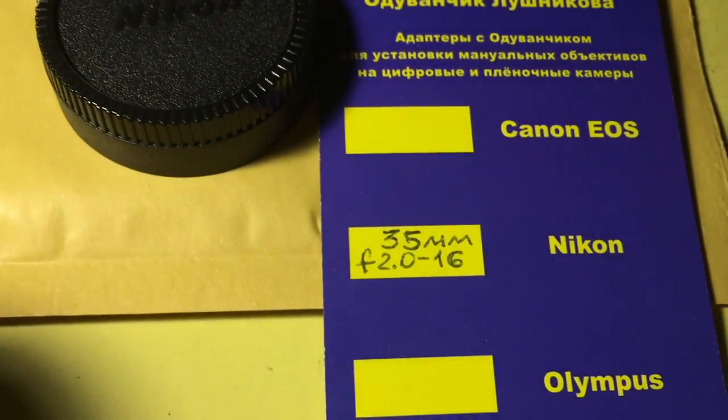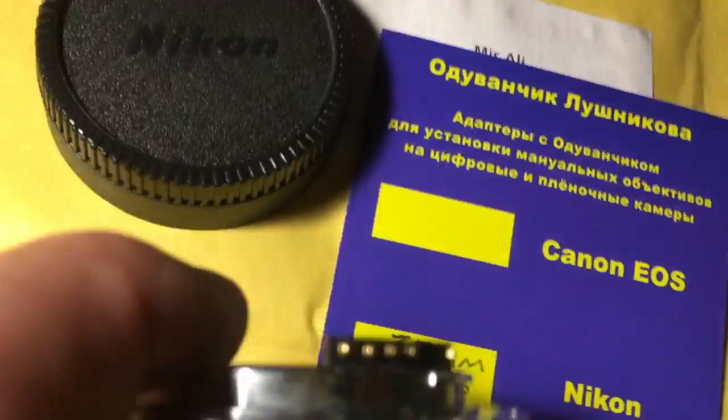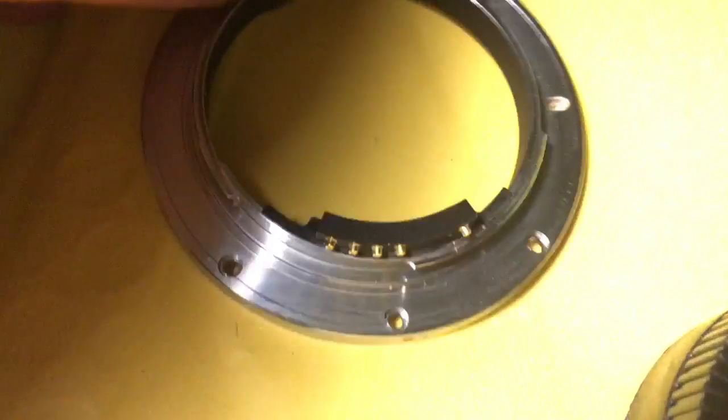Now I am packaging your adapter. Look, this is your adapter and this is the chip.